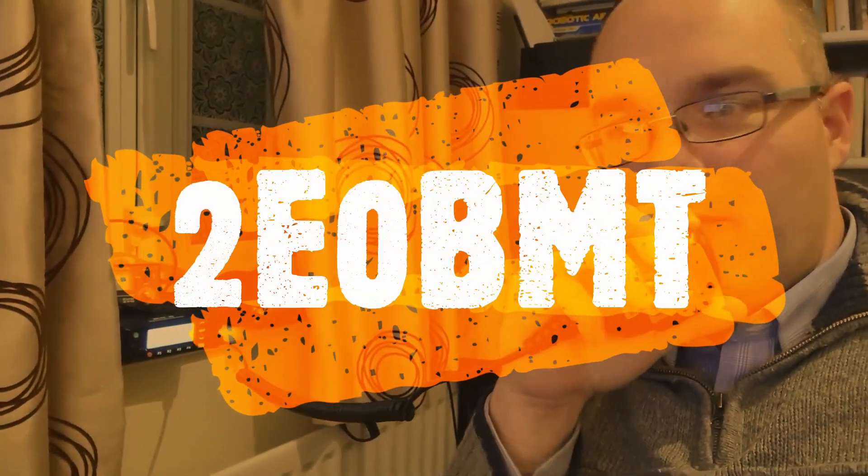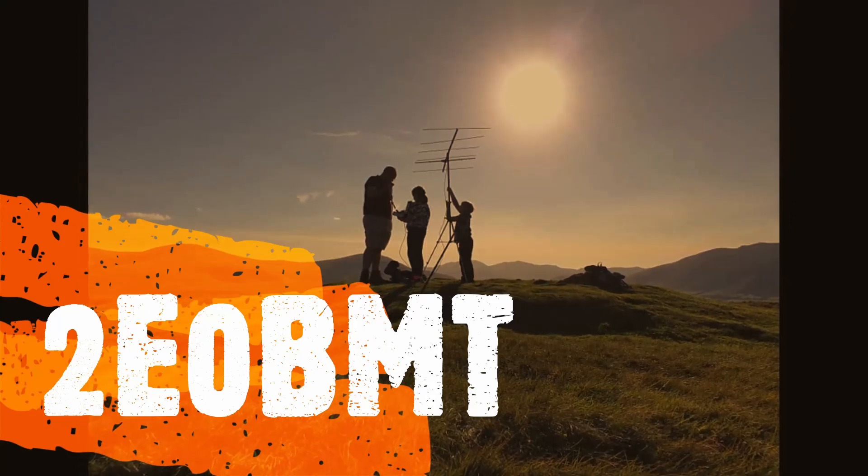Hi, this is 2E0 Bravo Mike Tango returning. Hi there YouTube, my name's Ben, 2E0 Bravo Mike Tango, and today I'm going to build a portable Yagi antenna for SOTA activations.